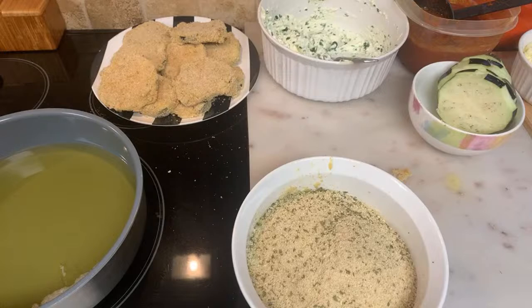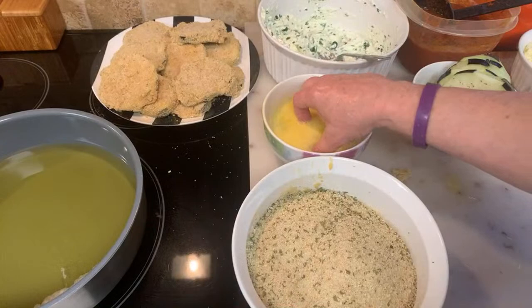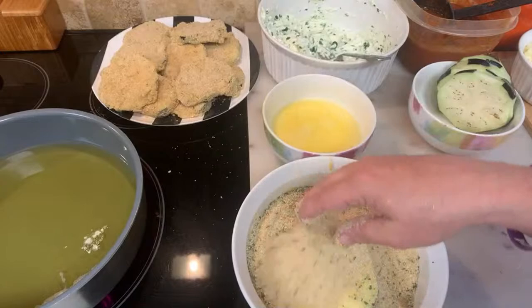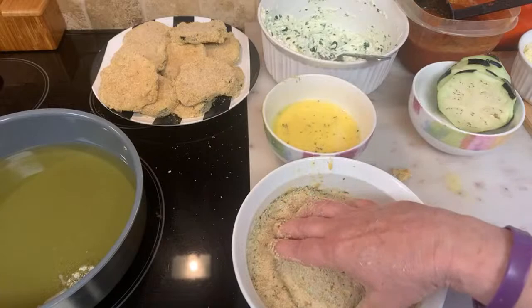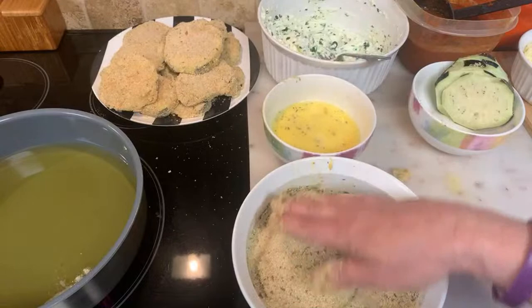Take a few minutes, get yourself all new stuff, and start again. The oil is almost ready. My mom used to say: if you've got nothing good to say, say nothing at all. That's what I live by.